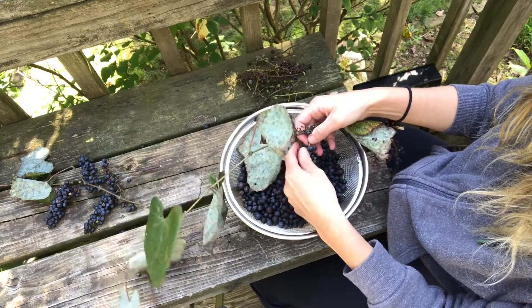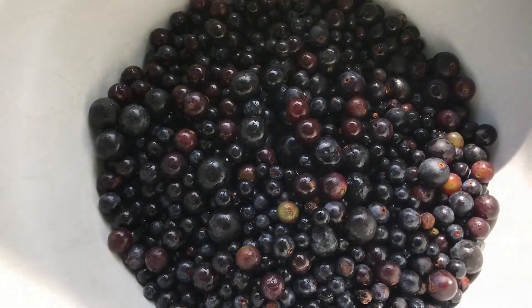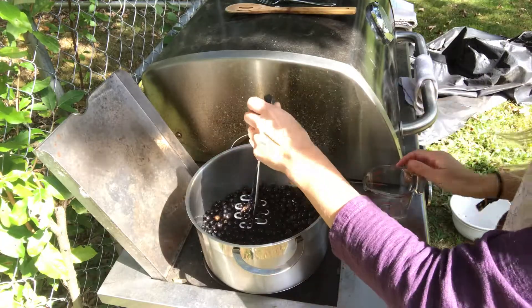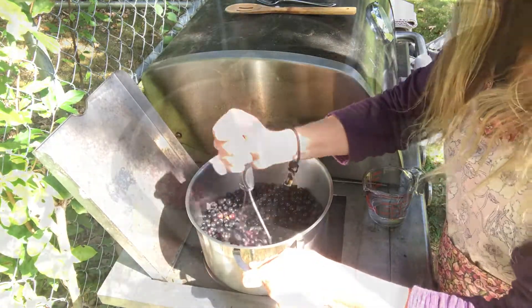Begin by removing grapes from the stems. Wash your grapes thoroughly. Put grapes into a pan with one-fourth to one-half cup of water for every four cups of grapes.